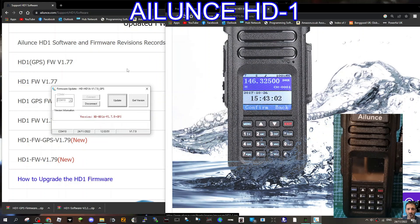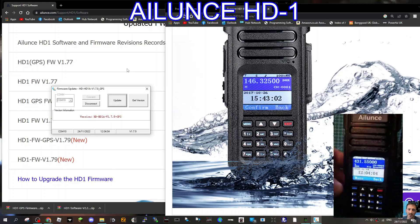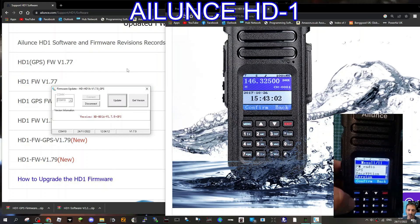Let's turn the radio off, turn it back on, then go to Menu, all the way down to the bottom — Version 1.7.9. Happy with that. And it looks like my code plug is still there. I hope this helps you update your firmware to 1.7.9. All the best.